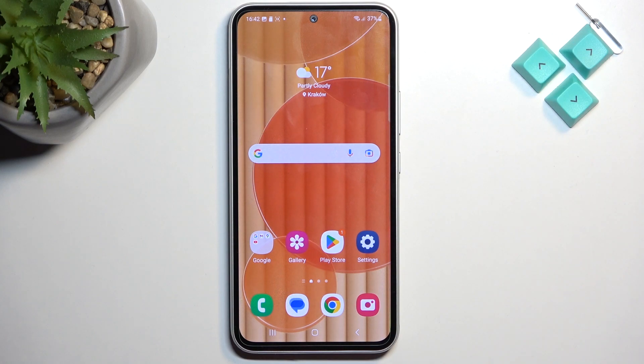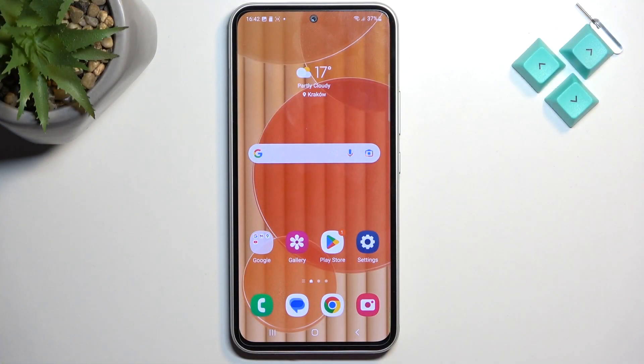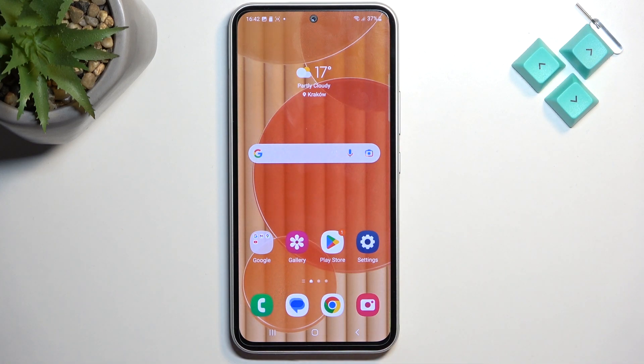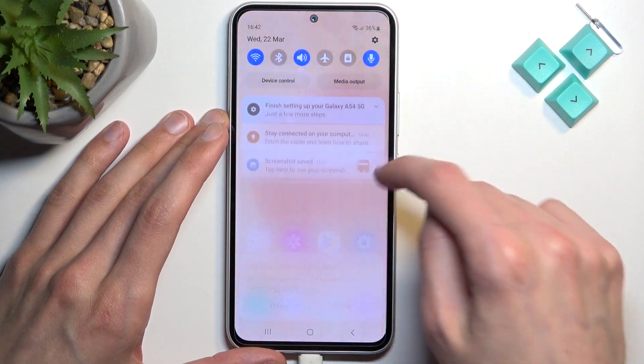Welcome. This is a Samsung Galaxy A54 and today I'll show you how you can boot this phone into recovery mode. To get started, you need to grab a cable and plug it into your computer, because to boot into recovery mode we need to have that. I'm going to connect it right away.